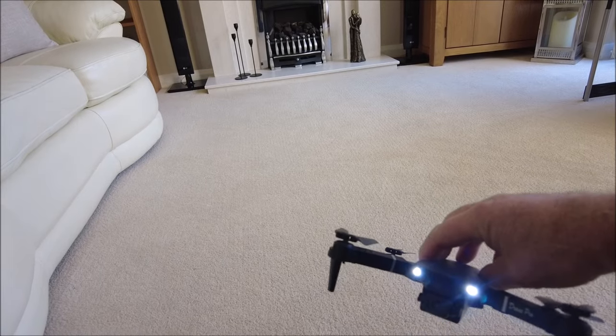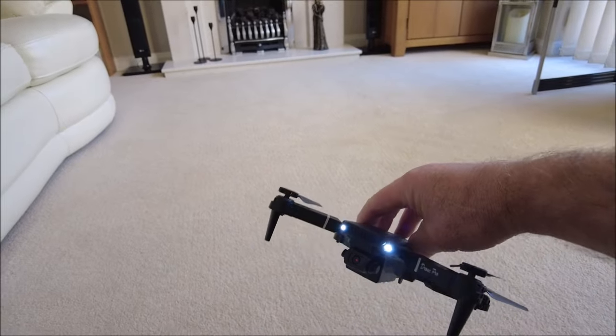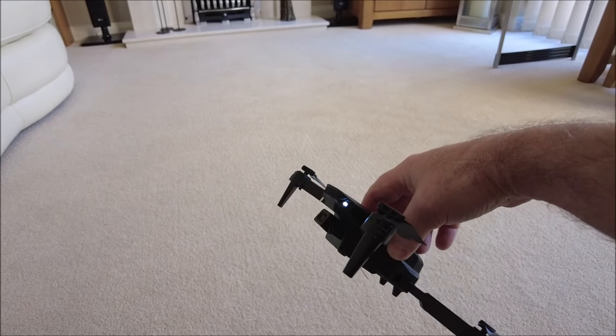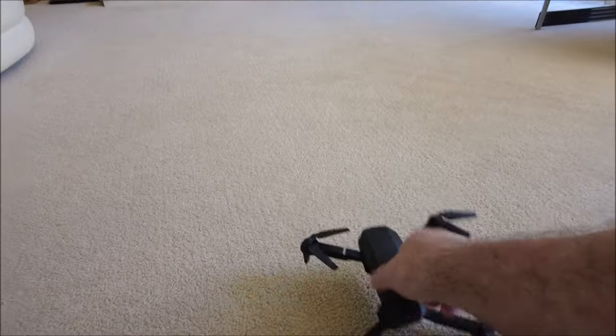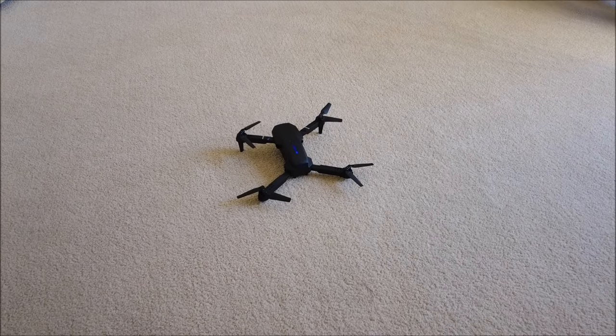It's got a camera on it, so when you connect it up to your mobile phone, apparently you can see images. It's going to be good quality, isn't it! Right, that'll do for now. Cheers all.